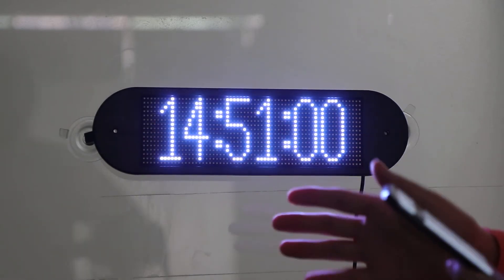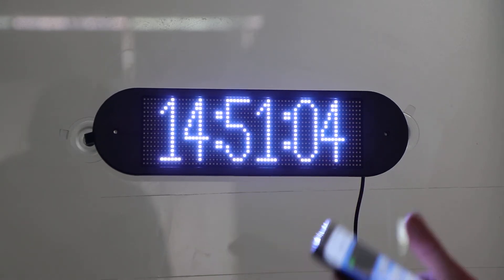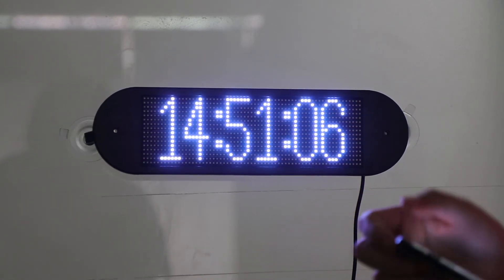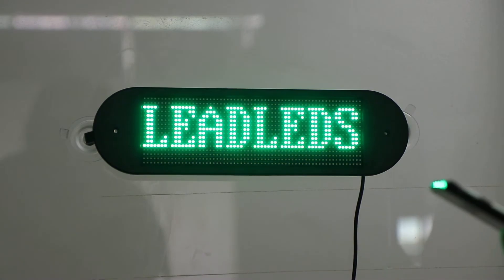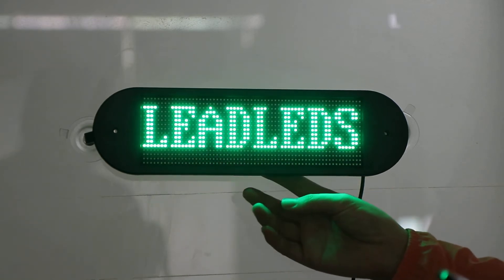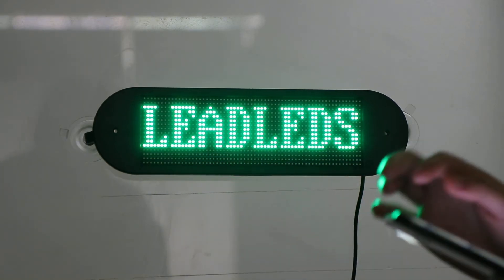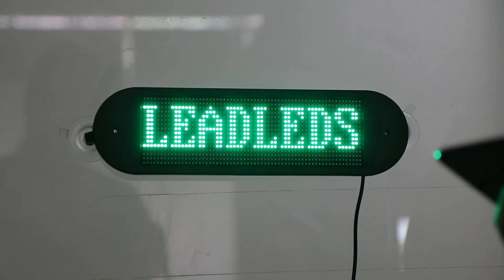Now the time. And also, you can program your messages. This one supports marginalized language. Look, I just programmed our brand name, Little Leaders, and I edited it in green. You can display it — it displays like an element clock.